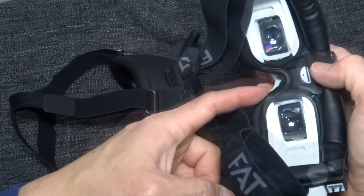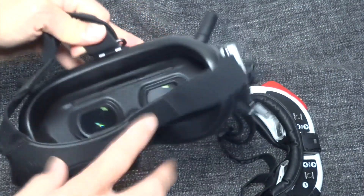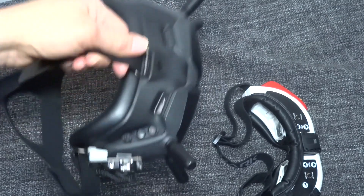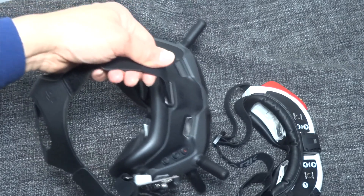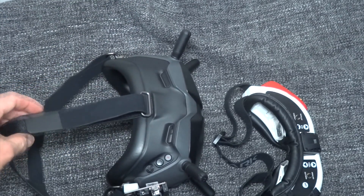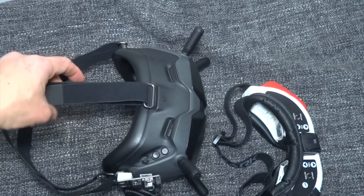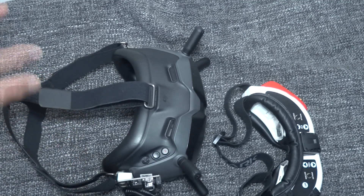The DJI nose area is pretty big and can accommodate many different nose shapes, whereas the FatShark nose area is quite small. When wearing the DJI goggles, I don't feel any strain on my head or face, and I was able to comfortably wear them for roughly an hour. The only thing affecting me after that long was eye strain from looking at the screen.